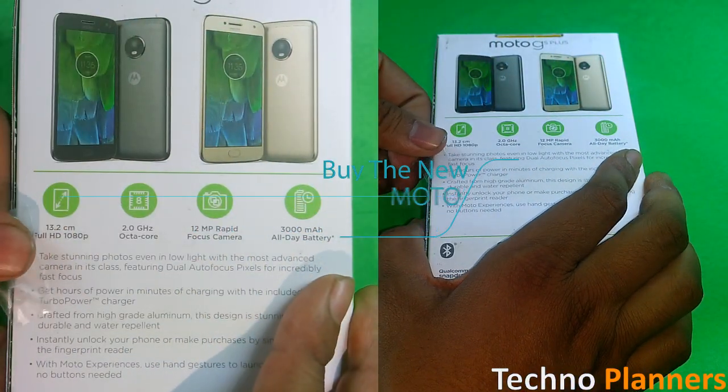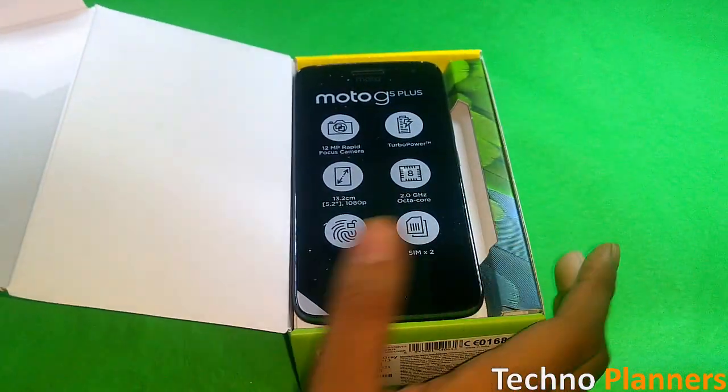So just quickly break the seal. This is the grey color, and this device is also available in gold color.